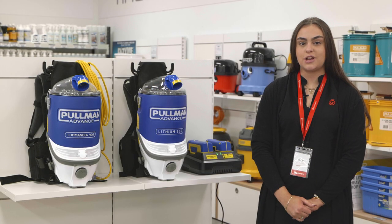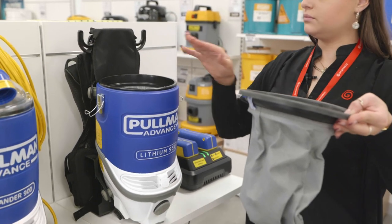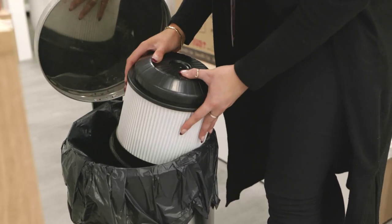Located inside the machine you have a cloth filter bag. Just underneath that you have a vortex HEPA filter. Give them both a good tap down and make sure that there's no residual dust left over.